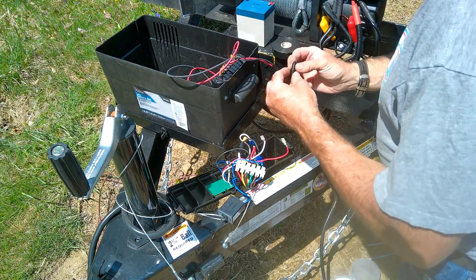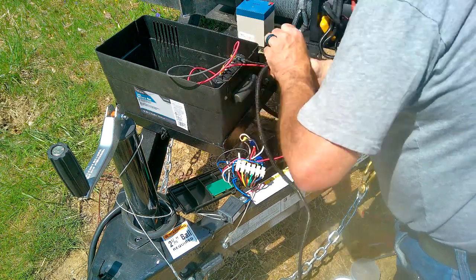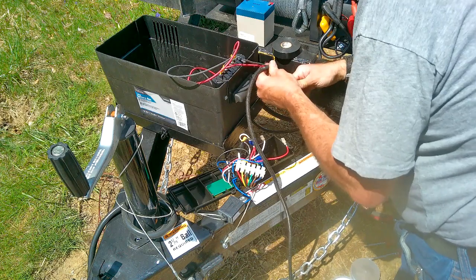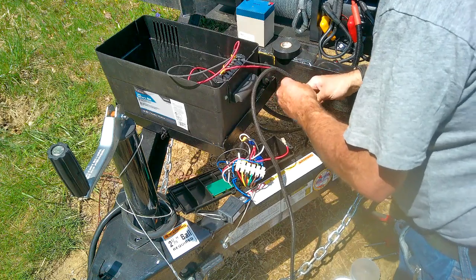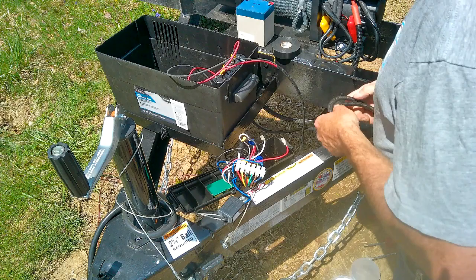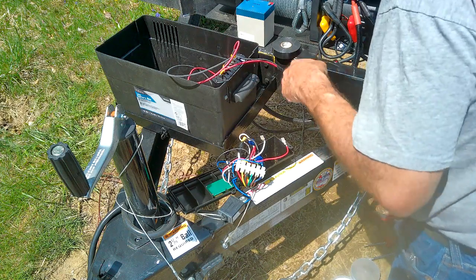So I grabbed a quarter inch wire loom. I hope that's big enough for this. It looked fine inside, but now that I'm out here it looks like it might be a bit too small. I might grab the next size bigger instead of wrestling with this — it might be easier. I'll go grab some half inch. But I won't do that right off the bat — let's just get this back together.